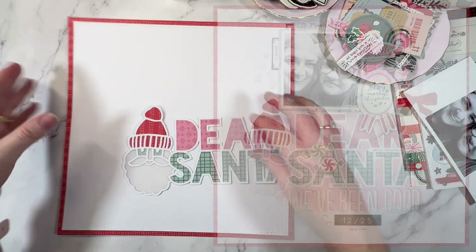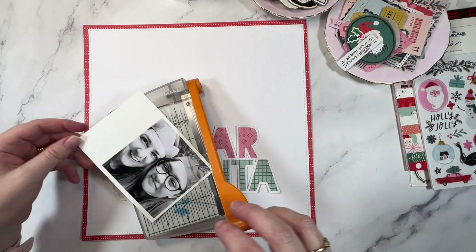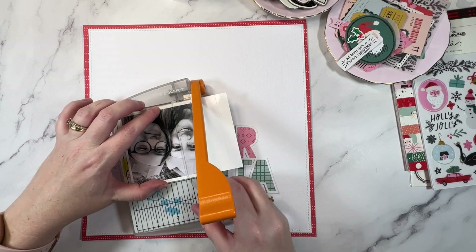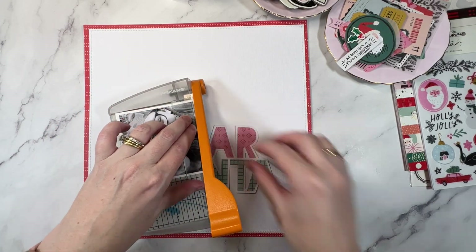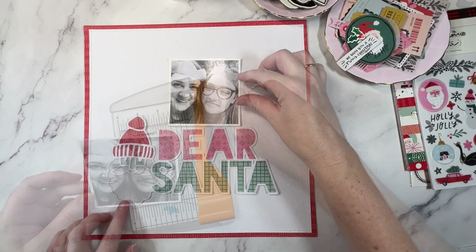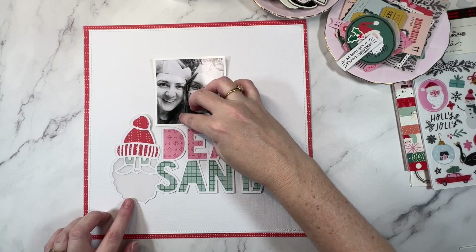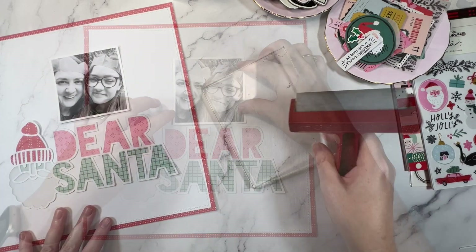I've gone ahead off camera and backed the design. I've used pattern papers for the title portion — and did you see Santa back there? His beard has been backed in vellum. I've created a frame for my background, added stitching around the edge, and here's the plan: photo at the top and then my title for the page underneath that.